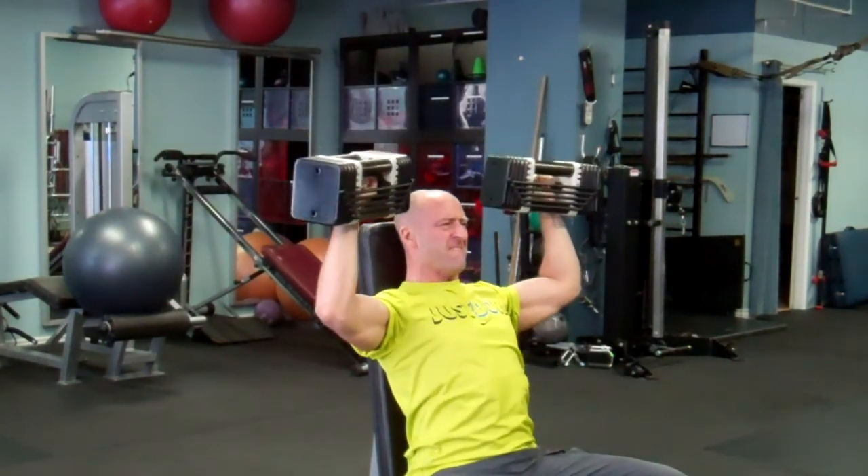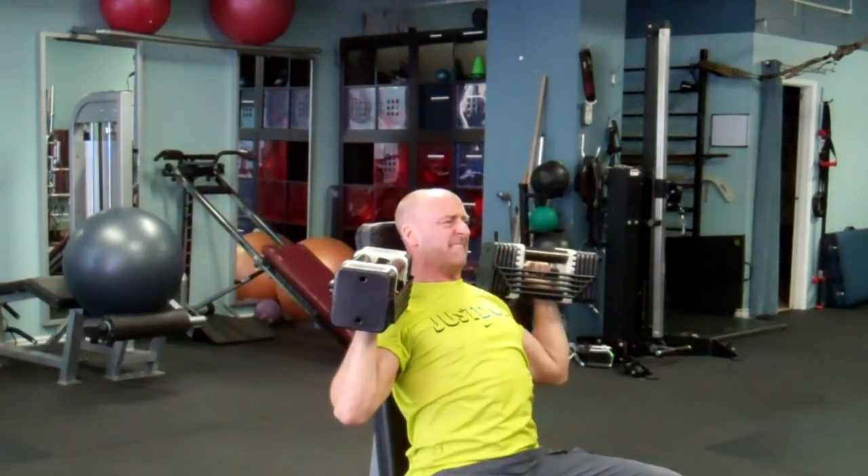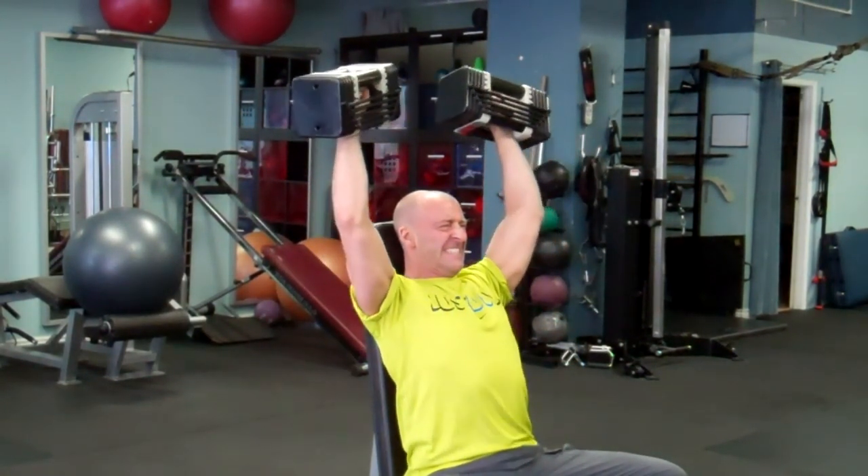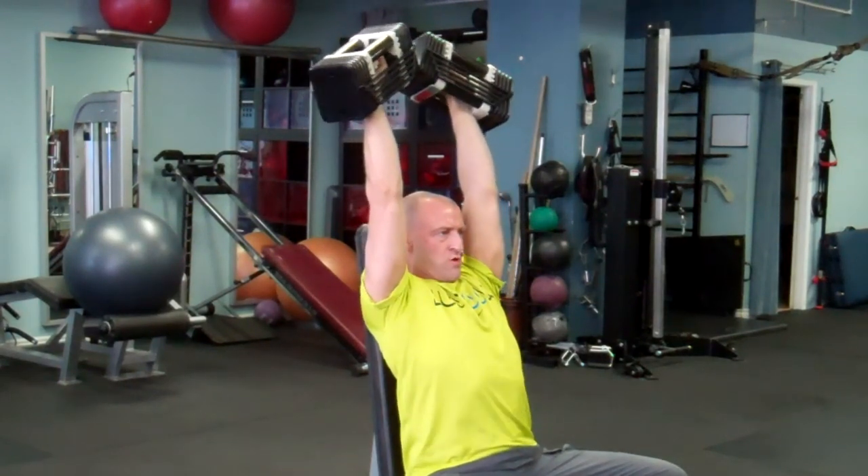Keep in mind that with the slower tempo and greater time under tension used in this program, these exercises can seem far more challenging than you'd expect — as indicated by the ridiculous faces I'm making here.